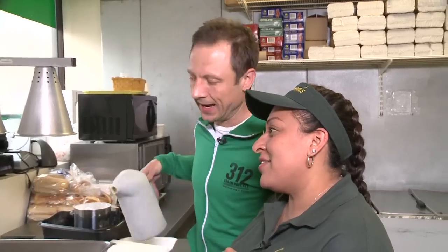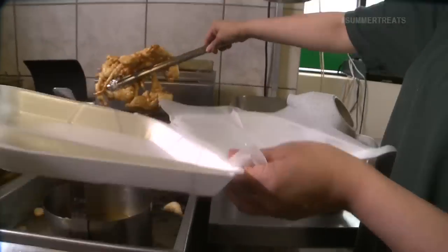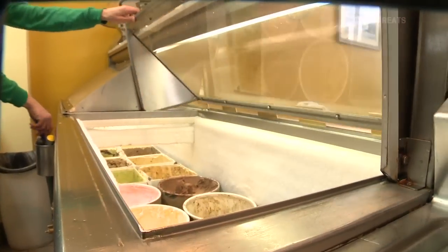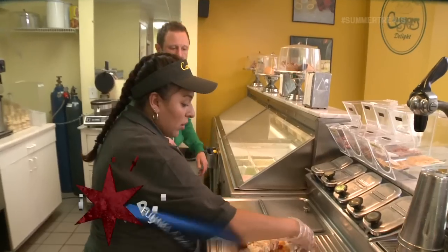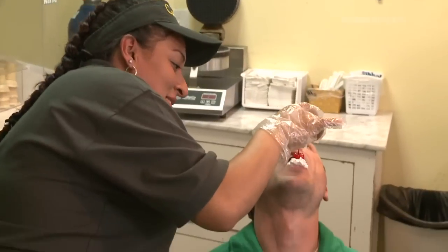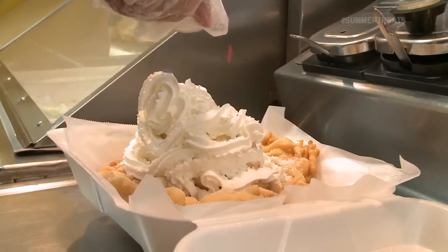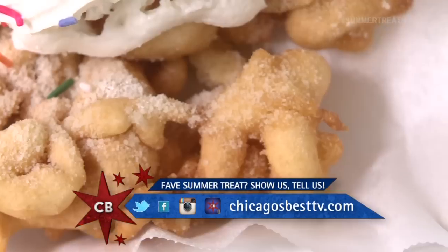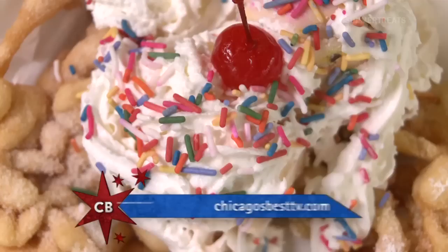No one's making fun of you around here. Sticking with today's carnival-esque theme, I'm feeling the cotton candy ice cream and all the traditional fixings. So you want the whipped cream? You forgot the cherry. We're ready to eat. Good teamwork. We did a good job. She's a good manager because she makes you feel like you actually did something. Let's just eat.